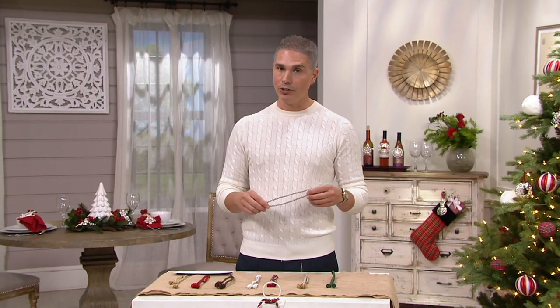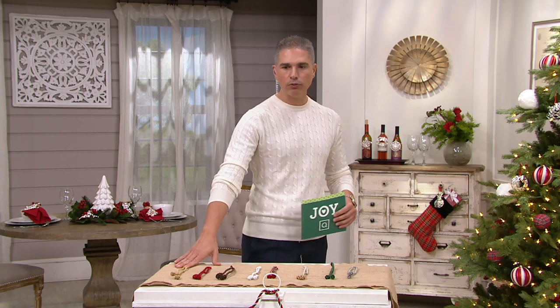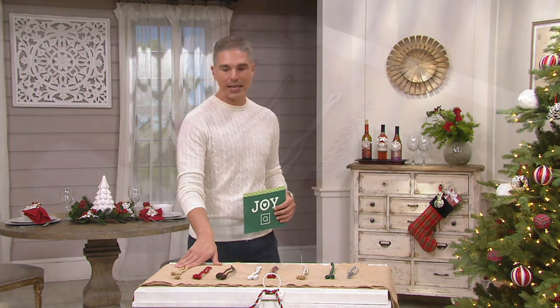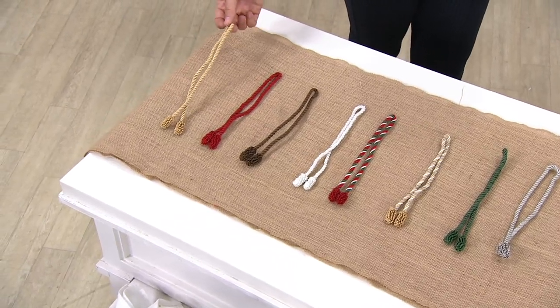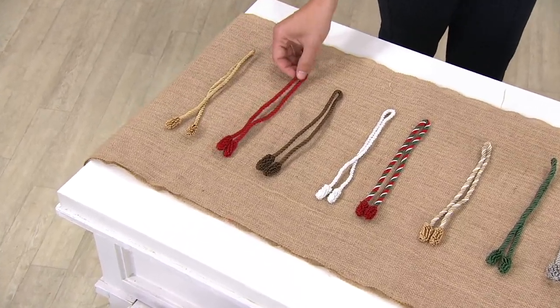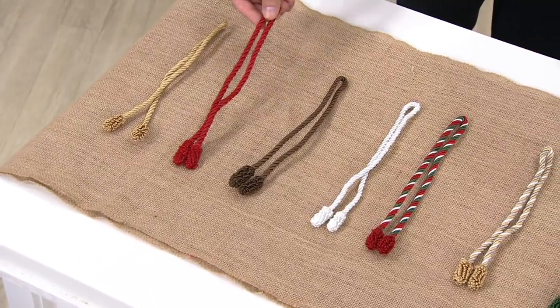You can even use them to hook your curtains back. We've got many color choices here. Let me bring you through the color choices really quick, and then I'm going to invite my guest in. Here is the gold — if you choose the gold, you'll get 12 of them. Here it is in red, a beautiful, rich holiday red.